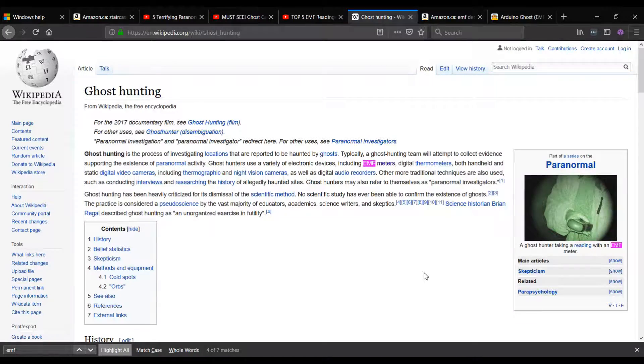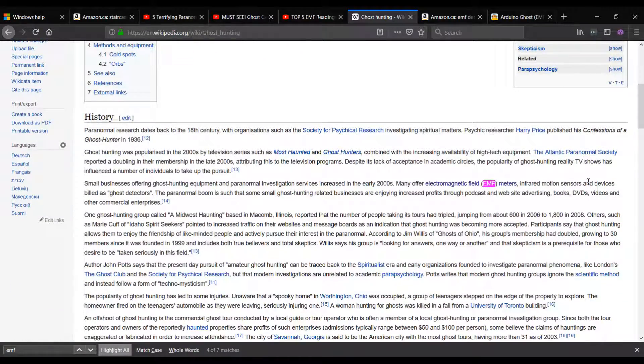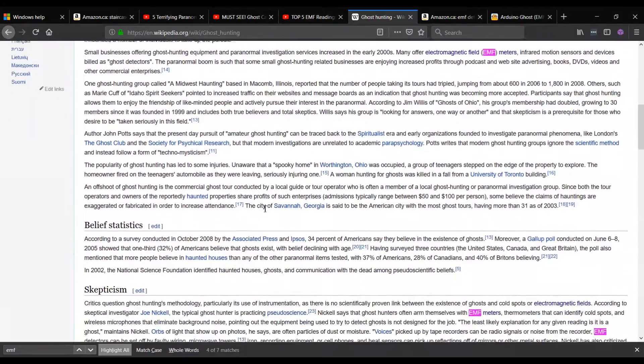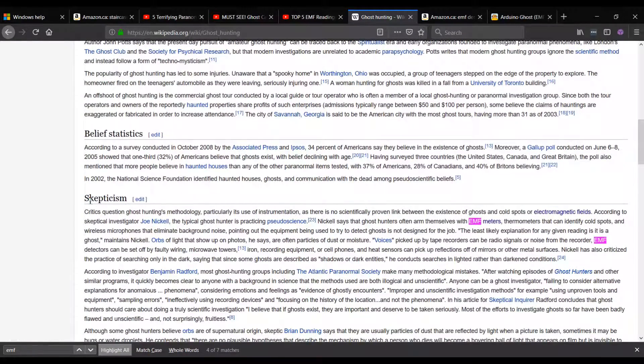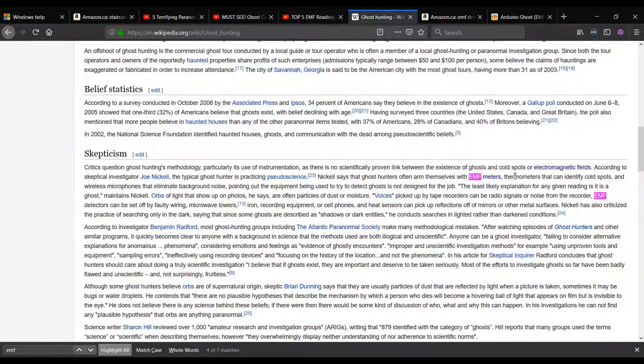So what is EMF? Before we get into that, let's look at what ghost hunters are using EMF for. EMF detectors and EMF meters are a pretty standard piece of equipment when talking about ghost hunting and the paranormal. If you look up ghost hunting on Wikipedia, you'll see EMF meters mentioned multiple times, usually paired with infrared motion sensors or digital thermometers. These are all listed under skepticism, which I think is quite warranted. EMF meters in themselves aren't something I would rely on, but if supplementary and paired with something like a voice recording, it can be a much more compelling story.